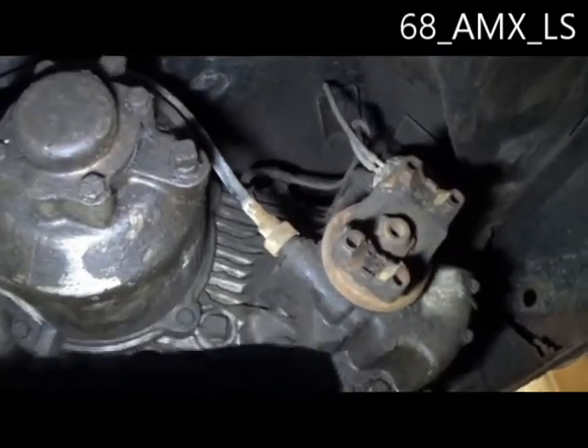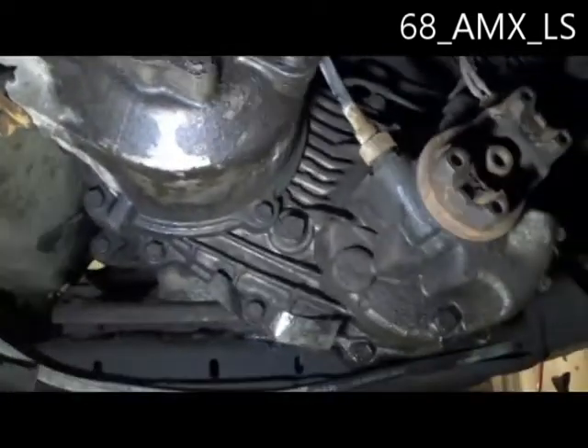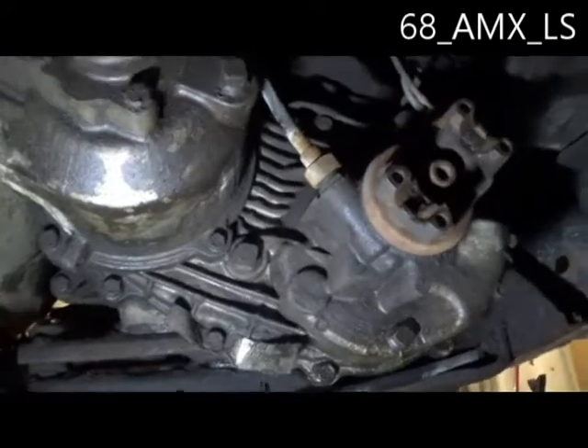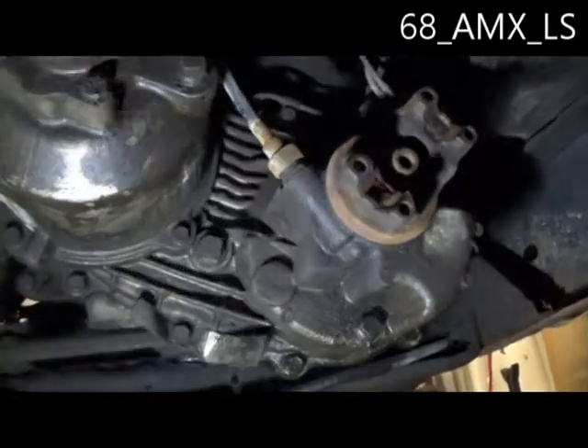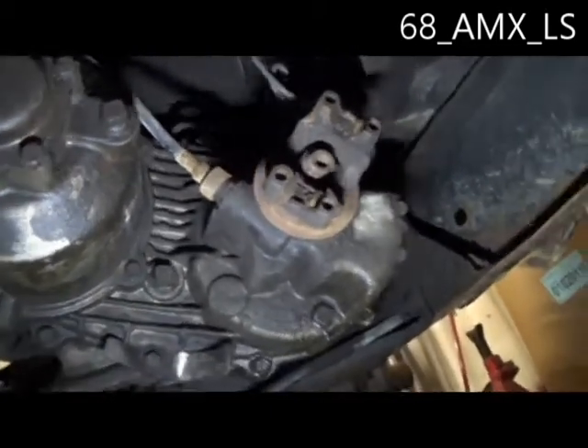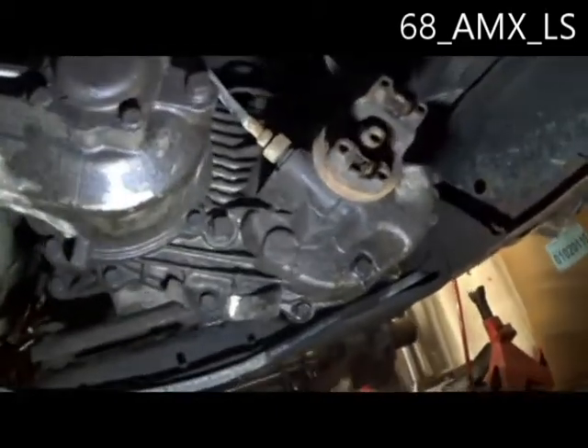I'll quit rattling on here, get these few things pulled apart, drain the oil out of it, and get her out of here so we can have a look together. Maybe we can figure it out — I couldn't find any videos or any solid information about it, so we'll rip it apart and have a look.